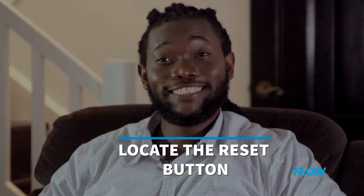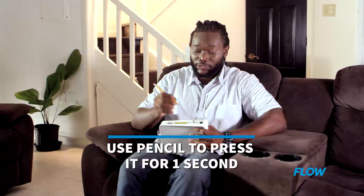On the back of your modem you'll see a small reset button near the middle. Use a pencil to press it for about one second. Try not to press it for too long as this may lead to all your current Wi-Fi settings being deleted. You just want to reset the modem, not the settings.